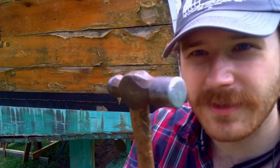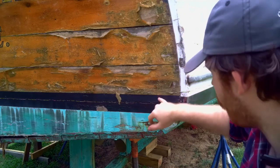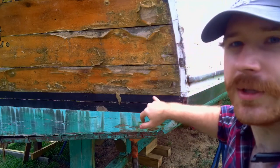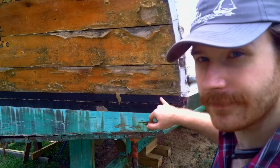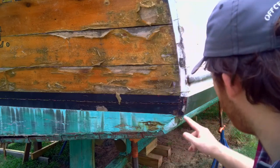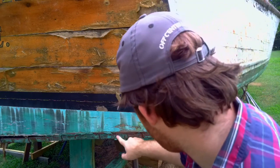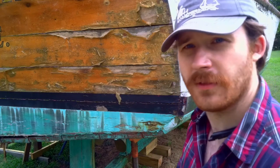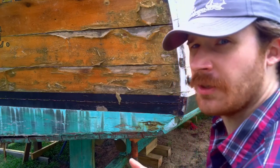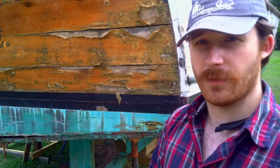I've got some of her teal-colored bottom paint on me. Her bootstrap wasn't originally black — it was red. I think her hull may have been red at one time too, because if you look here, there's red paint all along the hull underneath the teal, bluish, lagoon-colored paint. That could be for one of two reasons.